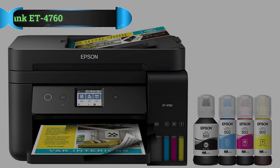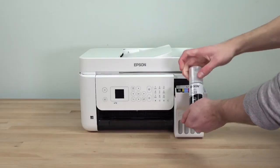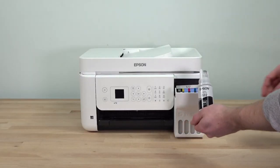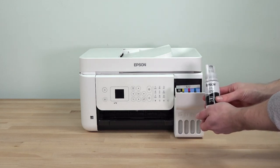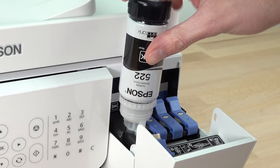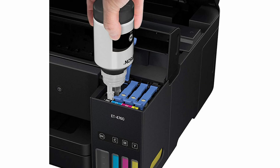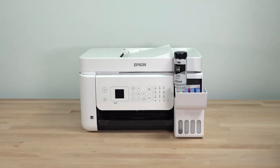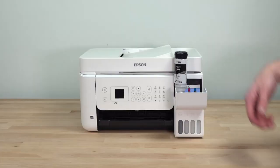Number 2: Epson EcoTanky T4760 Printer. Another versatile inkjet printer you can take a look at for printing your certificate is the Epson EcoTanky T4760. Like the previous printer, this one is also capable of printing, scanning, and copying documents, but it does come with an additional function — faxing. You can select a particular function by interacting with the mini touchscreen located at the front. Whether you're printing a certificate or getting office tasks done, the EcoTanky T4760 becomes a reliable partner.